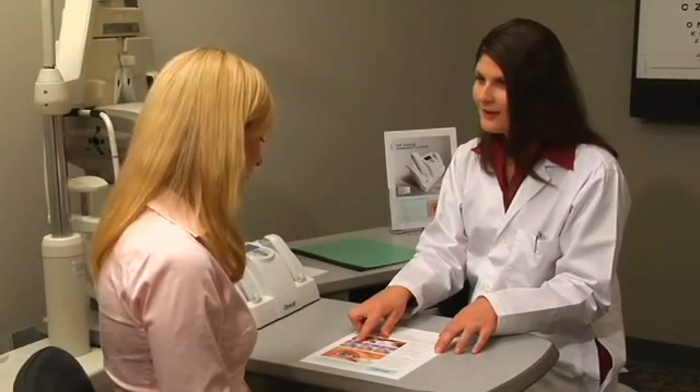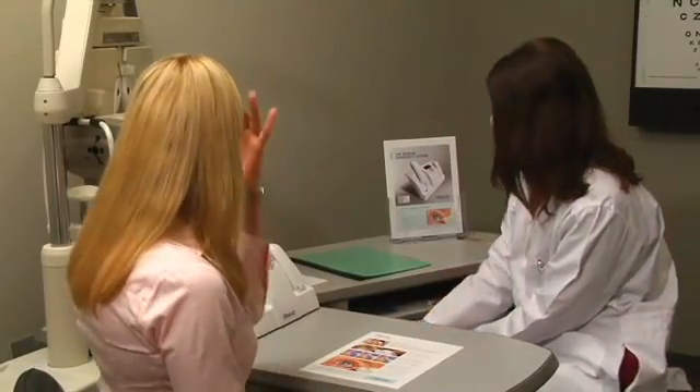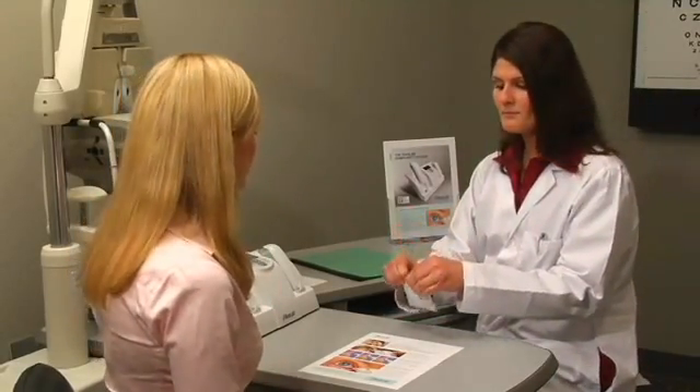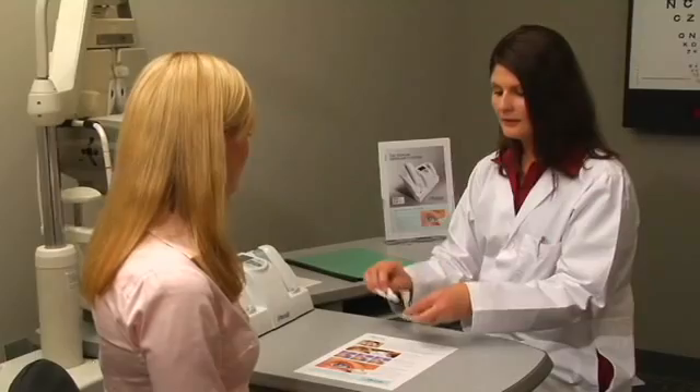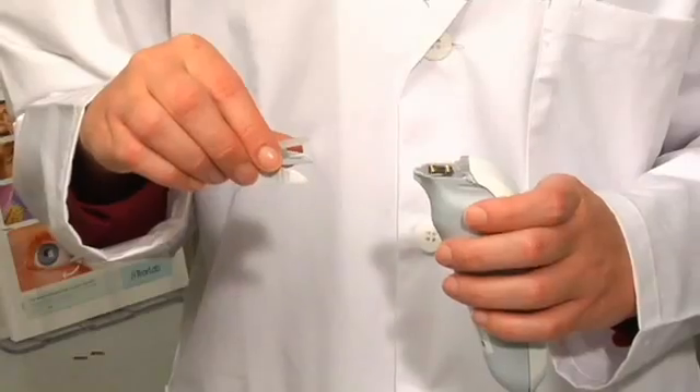After explaining the procedure to the patient, you are now ready for patient testing. Remove a test card from the pouch and note the numeric code on top of the card. Remove a pen from the TearLab. Hold the wings of the test card and insert the test card onto the pen.